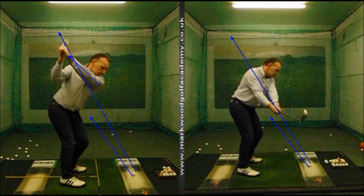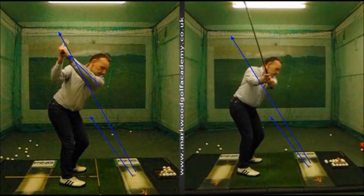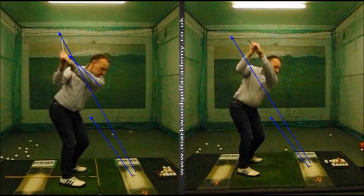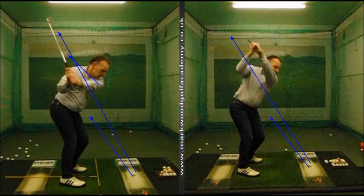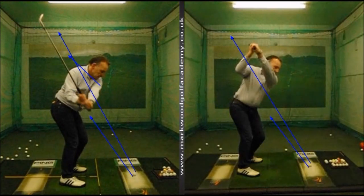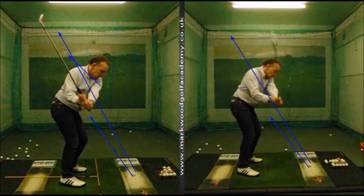The other thing I like is the club face is pretty square to the left forearm. If we run the one up on the right to the top, you can see the difference as to where we're now getting to the top of the backswing — the body's a lot more in balance. As we make the transition across into the left side, the club is now working down nicely on plane. The shaft plane's a little bit steep, but the hand plane is so much better — it's not coming down out in front of the body so much.